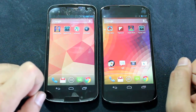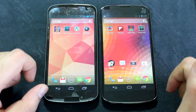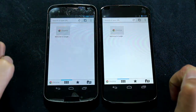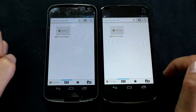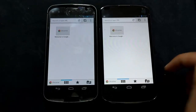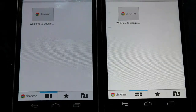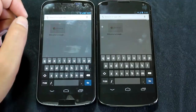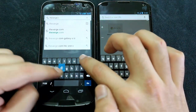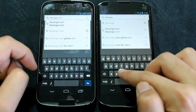First of all we're going to do a browser comparison between both phones. Both phones are at pretty much the exact same brightness. I'm going to use Chrome on both because Chrome is the default browser on the Nexus 4 now. Let's go to theverge.com on both and keep an eye out for the difference in colors throughout every test.